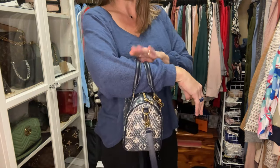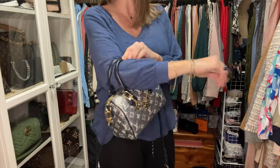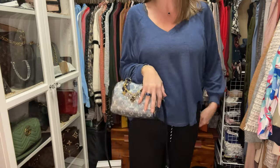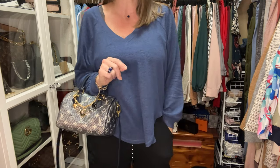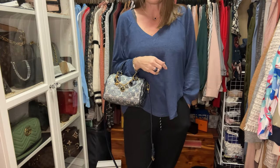You can also slip your arm into the Speedy 20. My bag goes about midway up to my elbow comfortably. I would keep it more towards my wrist and carry it like this with the strap dangling. I do that when I go into a grocery store or gas station real quick rather than putting it on crossbody.